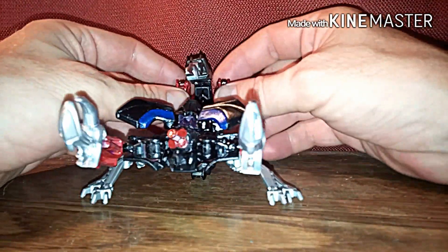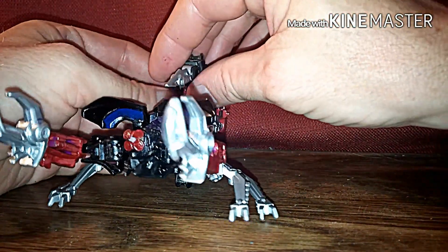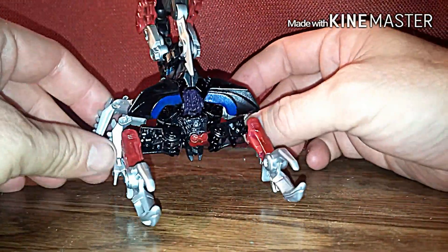This is more likely his combat mode. Just like that right here.